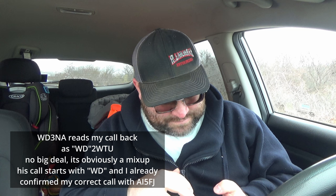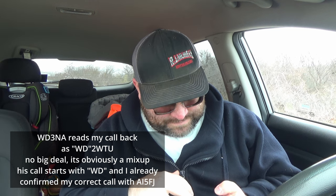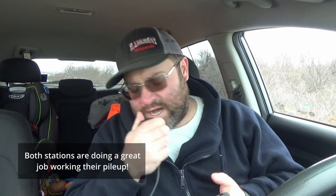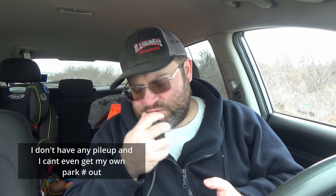This is Whiskey Delta 3 November Alpha. Safe traffic — this is the Matador Wildlife Reserve. QSL, thanks. I got you both operators — I have you both 5-9 into Jones Beach State Park, K-2086. QSL? QSL, did you say 2-0-8-6? We got QRM on our end. QSL, 2-0-8-6. Awesome, my friend. We appreciate the park to park. We have a university out here called WTU, so that's why I called you West Texas University. 73, enjoy.